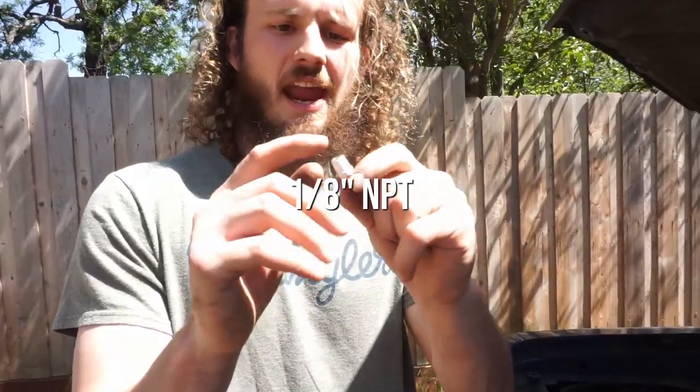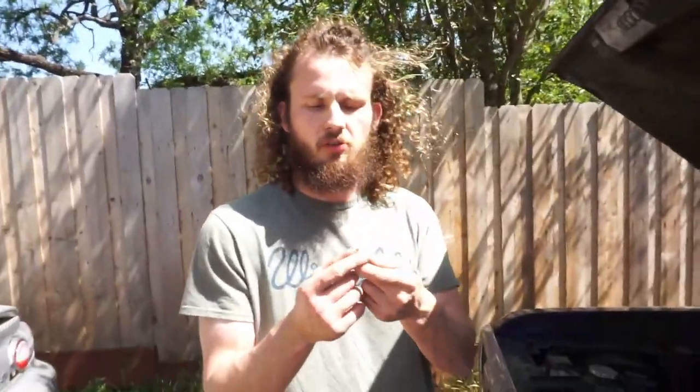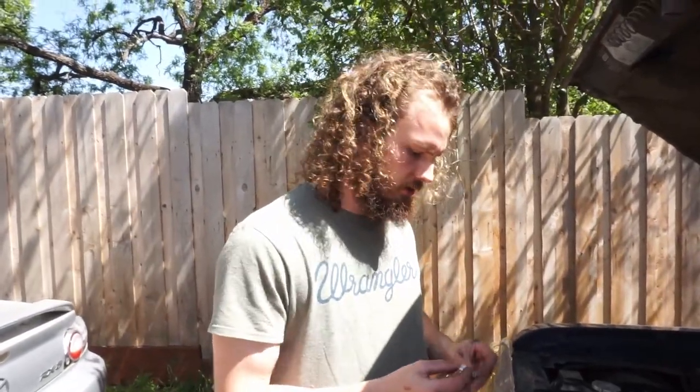The plug is out of the head. Now we take the fitting, which is just eighth inch NPT, which is the same as the head. Wrap it with a little Teflon tape, we're going to thread this one in there and go from there.